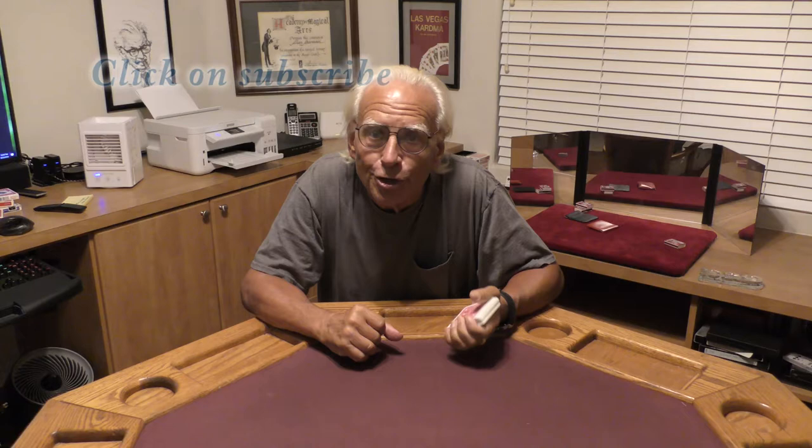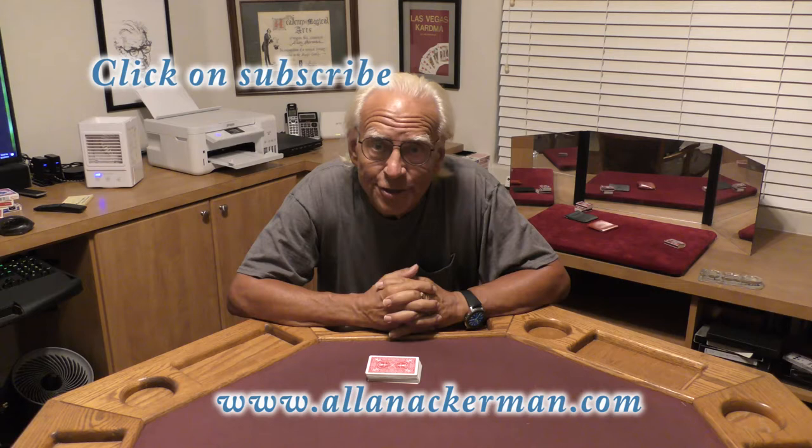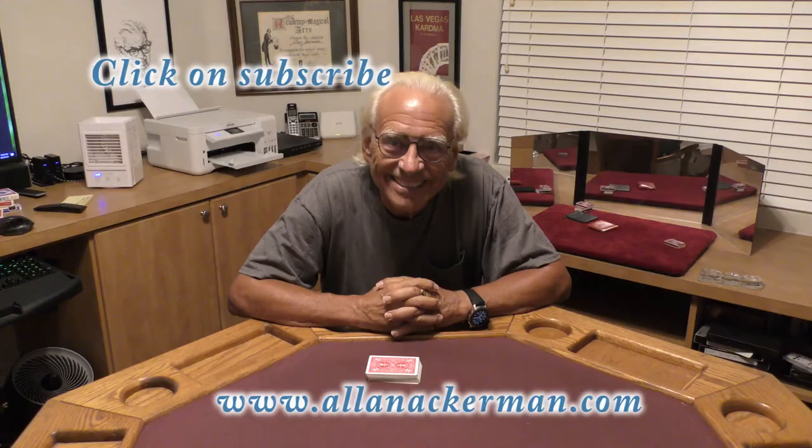Hello, my name's Al Ackerman, and welcome to the channel. If you like card magic, you're in the right place. If you love sleight of hand, make sure you click on subscribe. I've been asked by several people to do some of my favorite faro effects, so this is one of them. I call it the Tattletale Joker. Let's take a look.